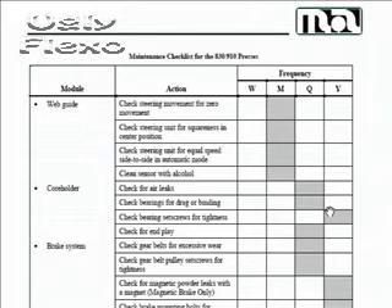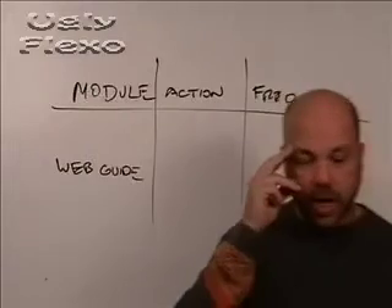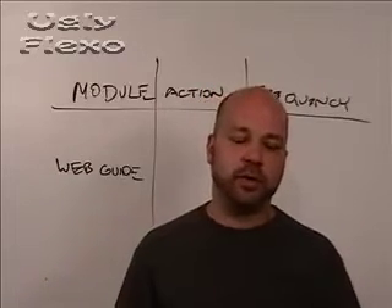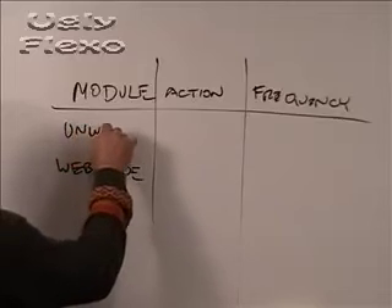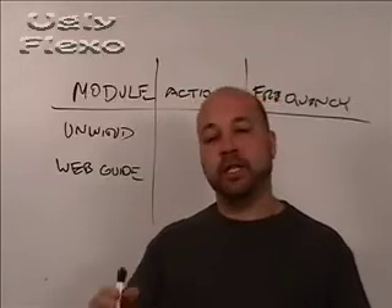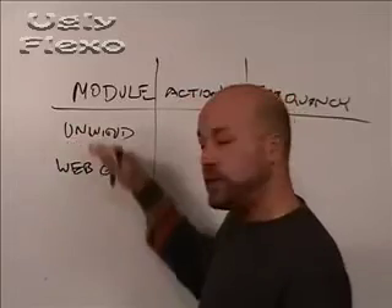For example, on their maintenance checklist the first thing they talk about is the web guide. The way I would start this process is I might say the unwind section is the first thing, because one way to develop a good set of points is to start from where your substrate starts to where it ends — and it starts at the unwind. Some things you might look at there: the condition of the chuck, the condition of the air bladder, check for leaks, inspect for burrs, inspect your brake and make sure it's in good condition, inspect the hose or wires running to that brake, and so on.